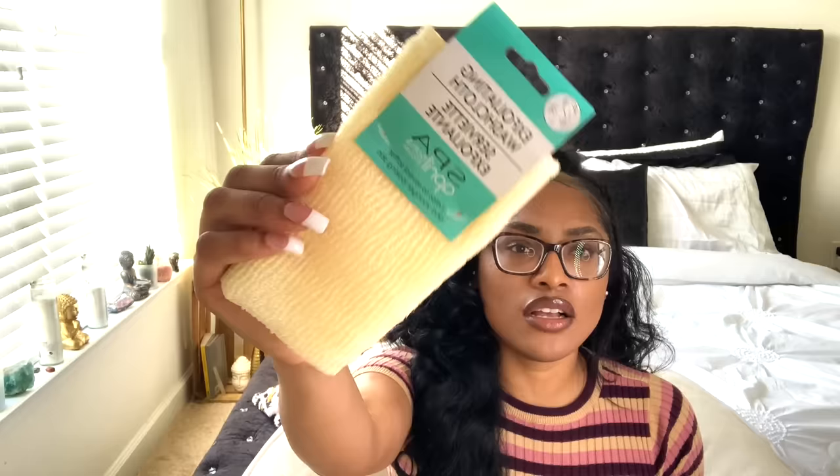Post-shaving or hair removal of any kind, I do my DIY vajacial. Pretty much what I do is I exfoliate using a sugar scrub — either a homemade sugar scrub or one I purchase from the store, like Tree Hut brand or something like that. I also use these little exfoliating cloths. You can get them from Walmart; I got this one from Dollar Tree. I use these together with Dr. Bronner's Castile Baby Soap on the outside with my exfoliating cloth.